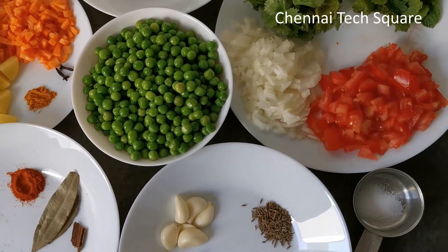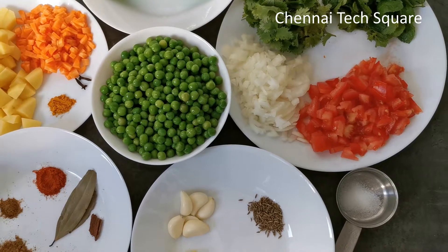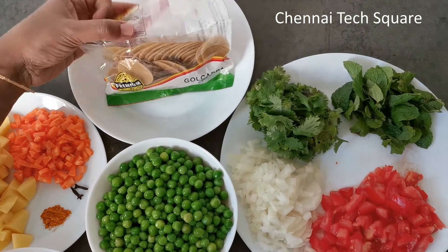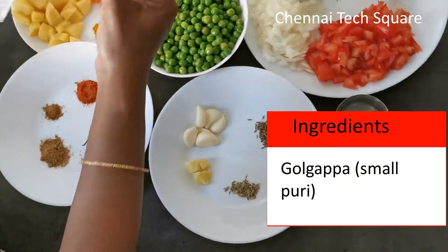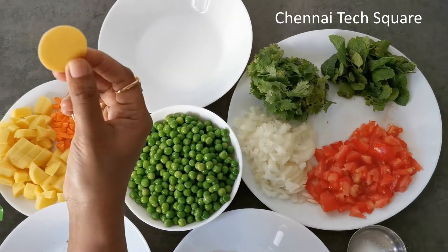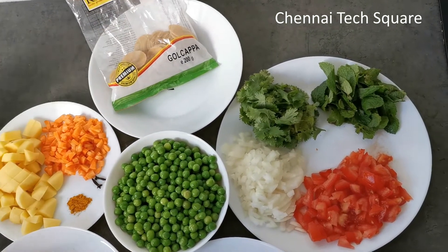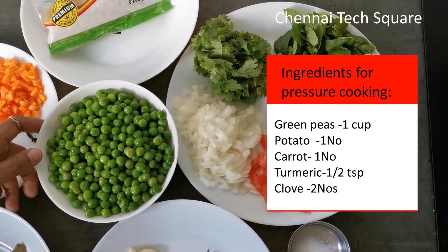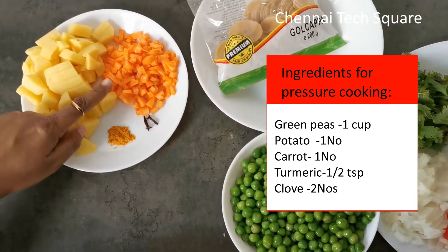This recipe is made in Bangalore style masala puri. The masala puri is made in Bangalore style. They are selling a gold gappa. Add the masala puri — the masala puri is made in a pan.